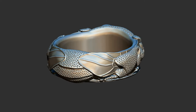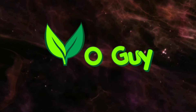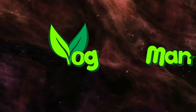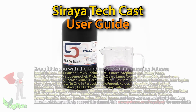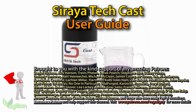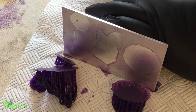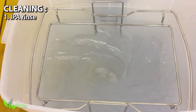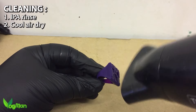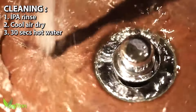Today I'm going to be casting this amazing ring using Soraya Tech Cast. I get quite a lot of questions about using Soraya Tech Cast Castable Resin, even though in the past I have done a video showing how to use it. But in absolute fairness, I have to admit I don't do things quite the same way as I did back then. So today I'll give you an updated user guide and cast something for you in silver.